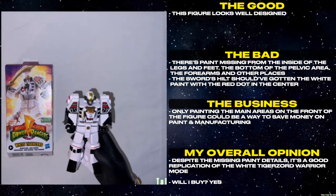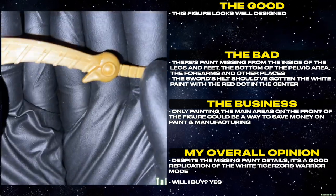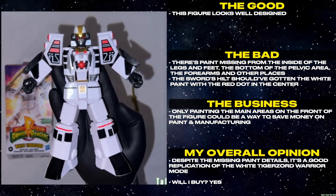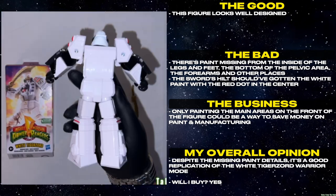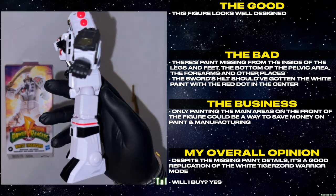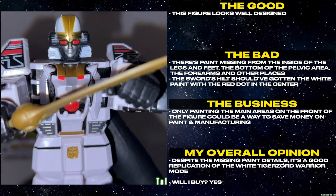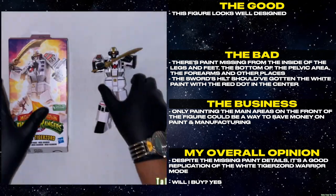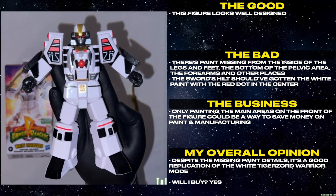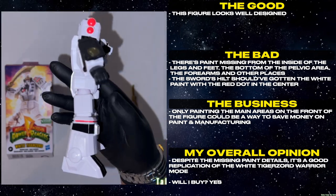This figure looks well designed. There's paint missing from the inside of the legs and feet, the bottom of the pelvic area, the forearms, and other places. The sword's hilt should have gotten the white paint with the red dot in the center. Only painting the main areas on the front of the figure could be a way to save money on paint and manufacturing. Despite the missing paint details, it's a good replication of the White Tigerzord Warrior mode. Will I buy? Yes.